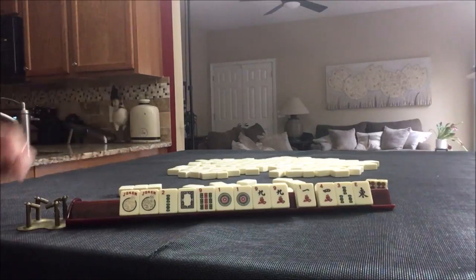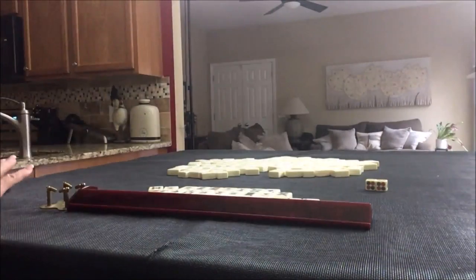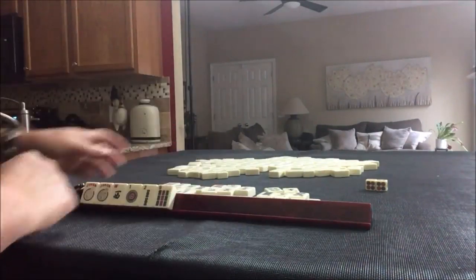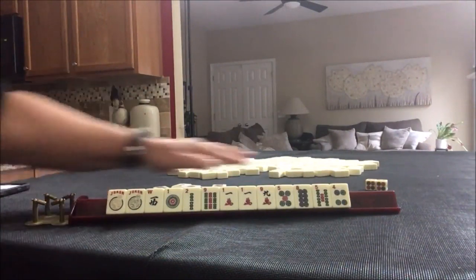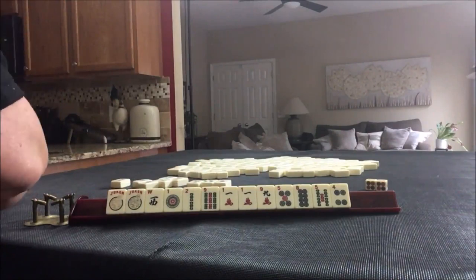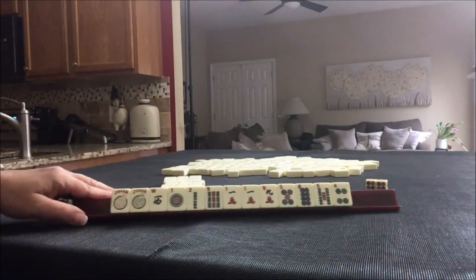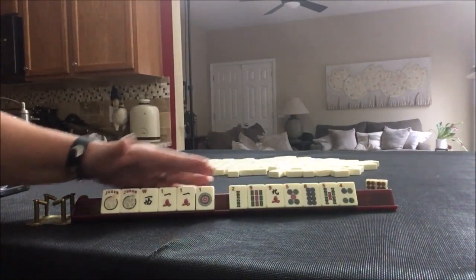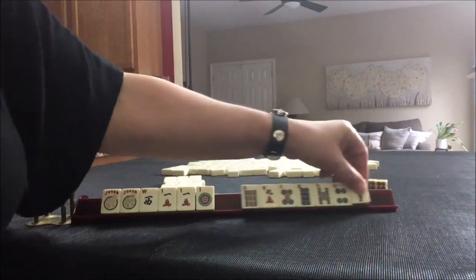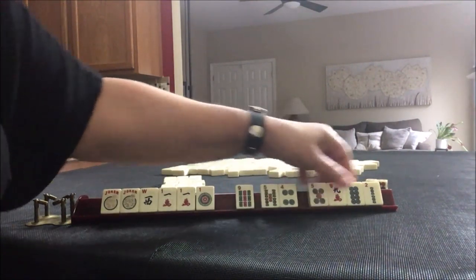Let's do this again and see if like numbers would come in, or maybe even a quint. I think we were thinking maybe a quint. That's what we started with. Now I'll build the Charleston. There's the Charleston. Like numbers with ones, or a quint. So let's find a couple of passes here — two, eight, nine, two, five, nine.